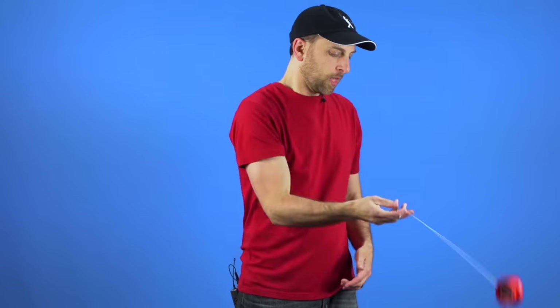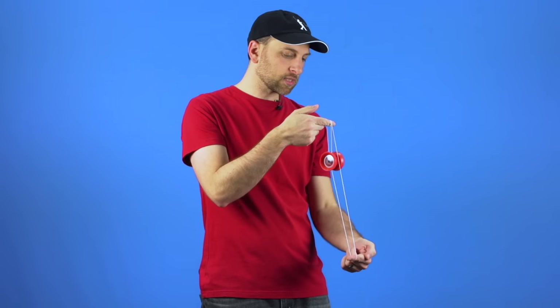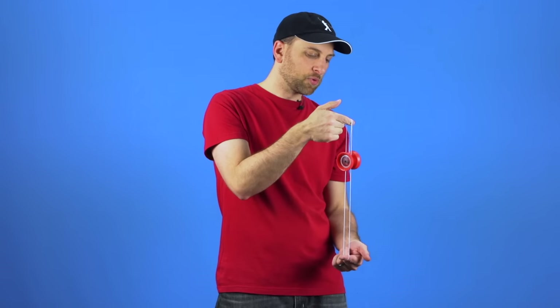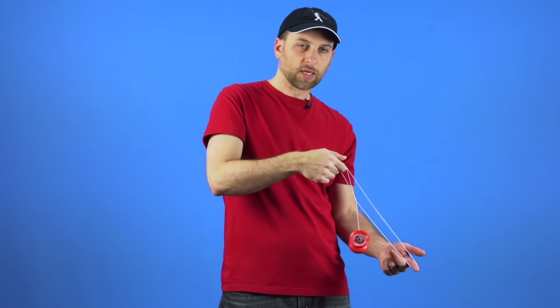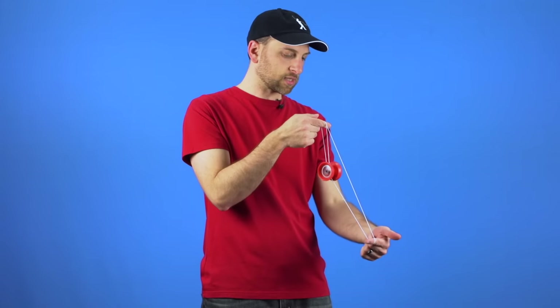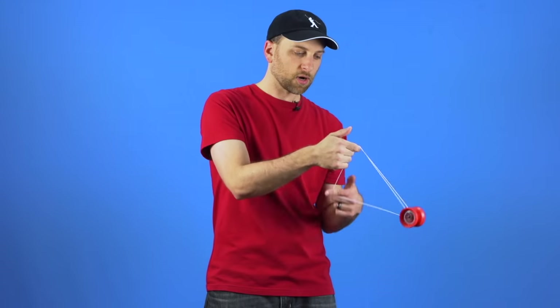Now, once you have everything lined up, one other tip to make it a little bit easier is it is a good idea to set your bottom hand slightly in front of your yoyo hand. You can see that causes a little bit of separation between the yoyo and the front string. A lot of times people tell you to have your hands perfectly vertical, but we found it is kind of hard to get the boing started when the yoyo is set up that way. If you just have your bottom hand slightly in front of your yoyo hand, just a little bit, there is a little bit of room for the yoyo to actually get started with the trick.